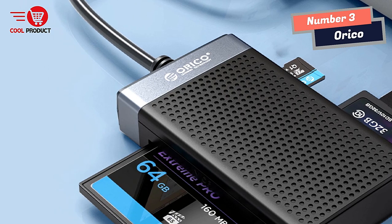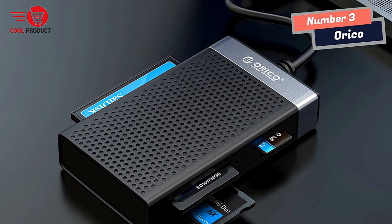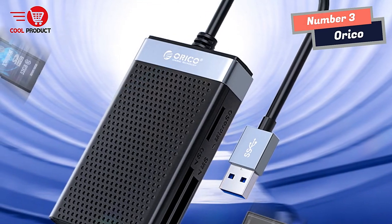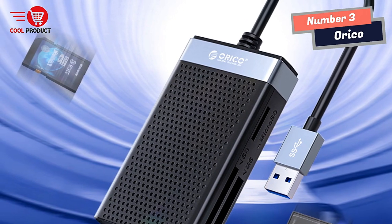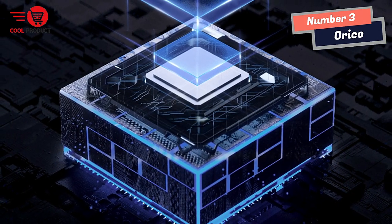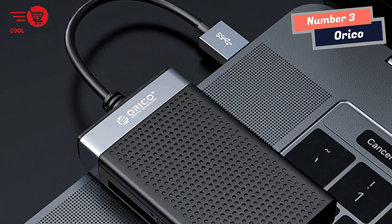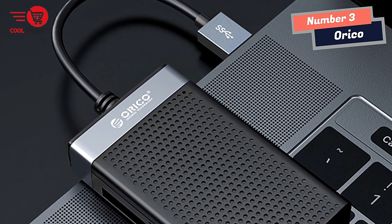The Orko Smart Card Reader is a true plug-and-play device that offers wide compatibility. It is compatible with various operating systems, including Windows 11, 10, 8.1, 8, 7, XP, Vista, macOS, Linux, and more. There's no need to install any drivers, and it supports hot swapping and auto-detection, meaning you can plug in your memory cards and start reading them immediately without any setup or additional software.